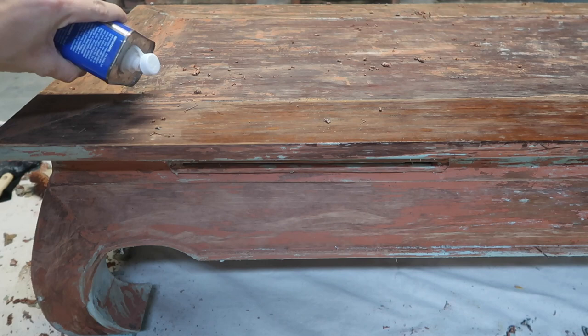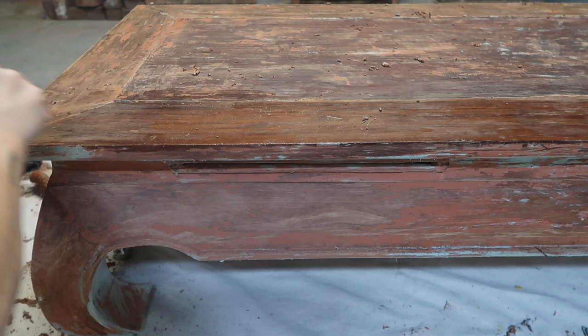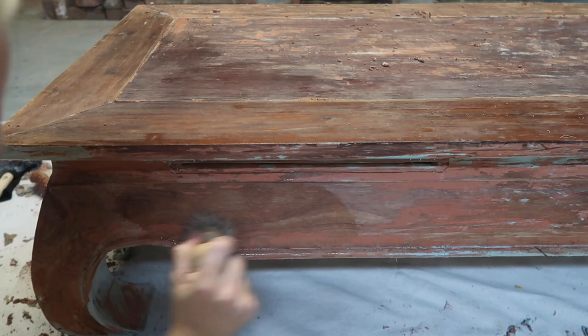Now that I've removed as much paint as I can with my scraper, I'm going to use some mineral spirits to try to get the rest of the paint off and also to remove the rest of the citrus stripper. I'm using an old kitchen scrubber on most of the flat surfaces, but I'm also going to use a steel brush to get into some of the cracks and crevices.